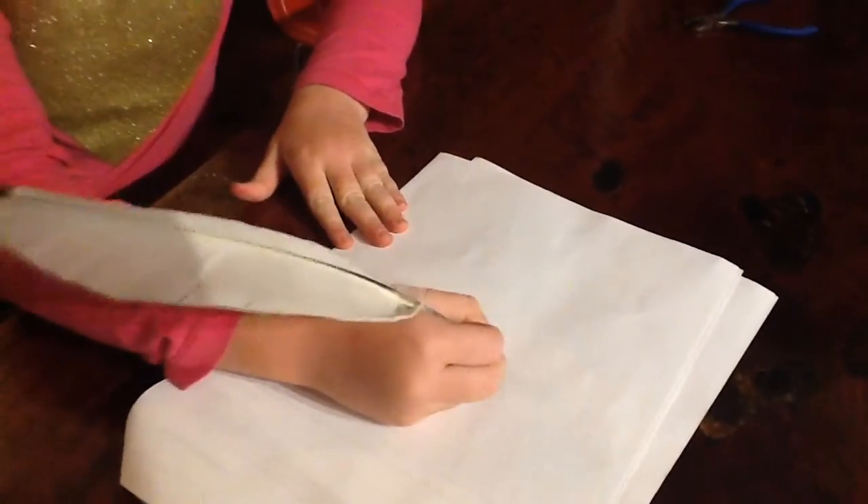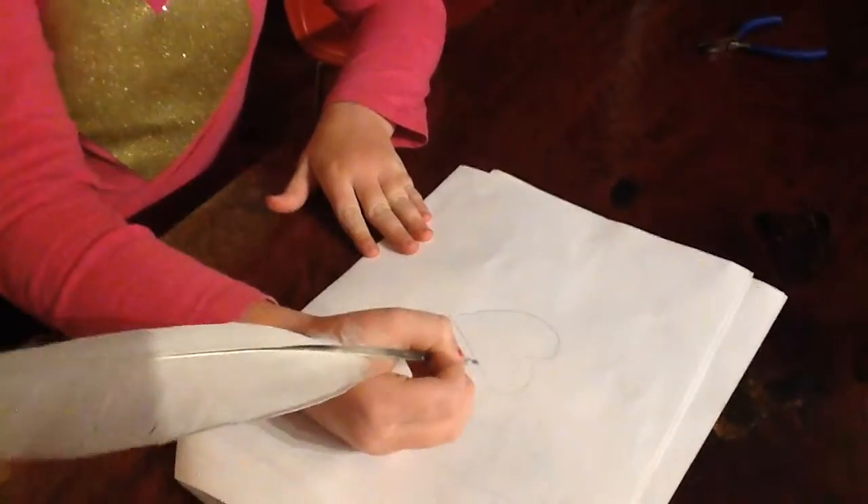Now you have made your own quill pen. If you have any questions about today's project, please email me at the address below. Thank you for watching. Girls in the Garden!